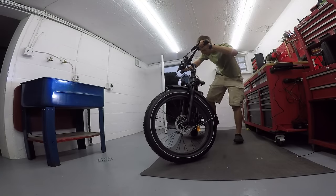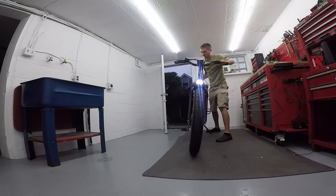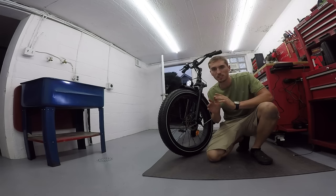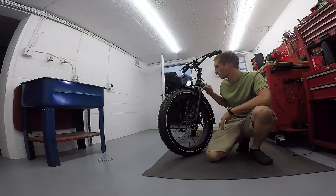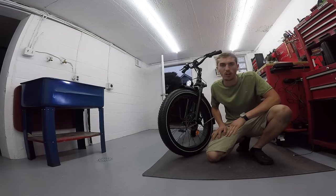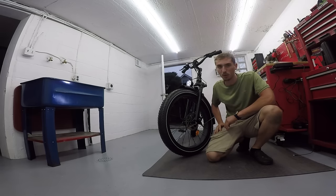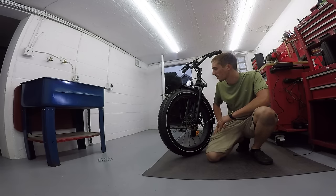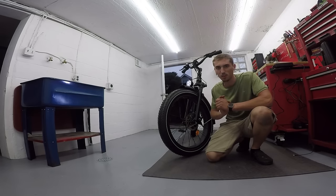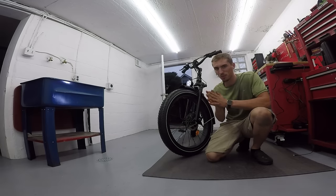Guys, this thing is awesome. I've only ridden it a little bit and I love it. I need to make some adjustments to the seat, maybe stiffen up the front forks a little bit, adjust the handlebars a little bit just to make it more comfortable for me. But first impressions — this thing is awesome. I absolutely love it so far. Can't wait to take it off-road and really see what it's made of.